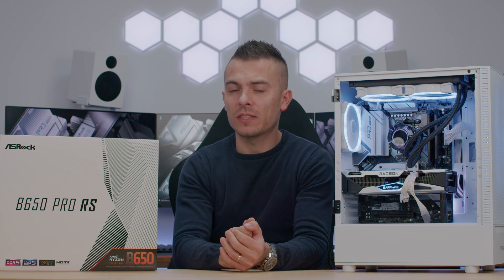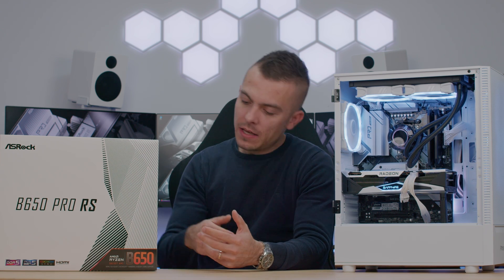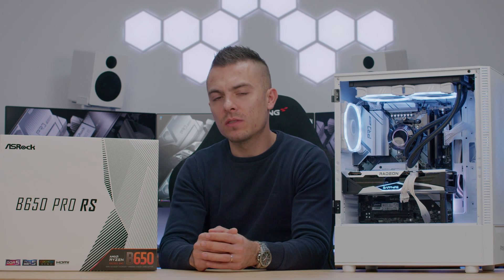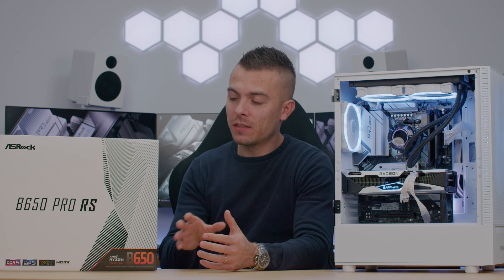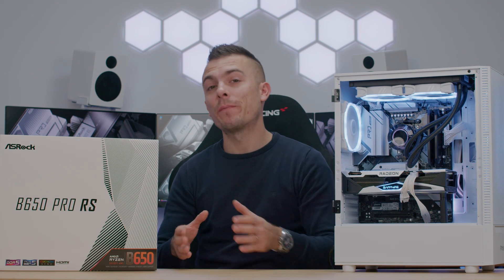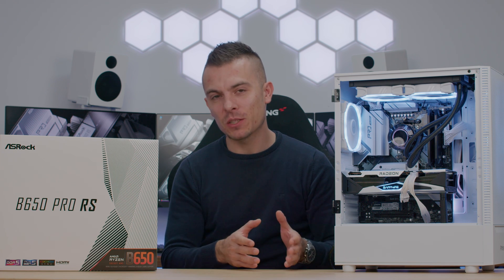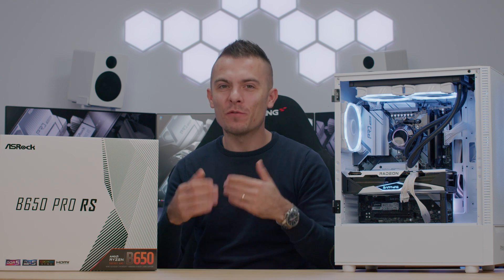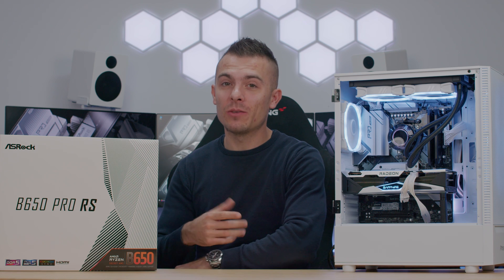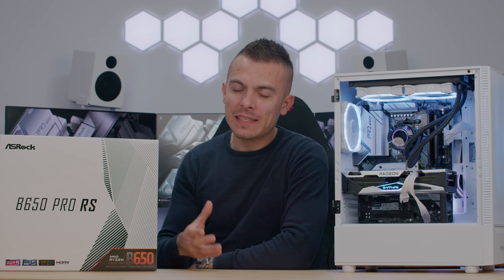If you're looking for a more affordable motherboard for your AMD Ryzen 5 7600X, compared to the Steel Legend, this board will give you the same or even better performance in processor benchmarks, and thermals only depend on your AIO cooler. I'm actually quite surprised by this board. The Steel Legend has a visual style I prefer, but the Pro RS is not a bad-looking board — it's just more minimalistic, which is a different approach.